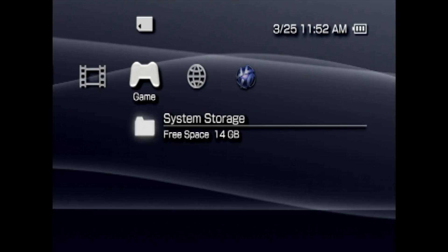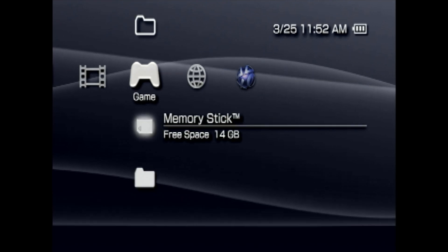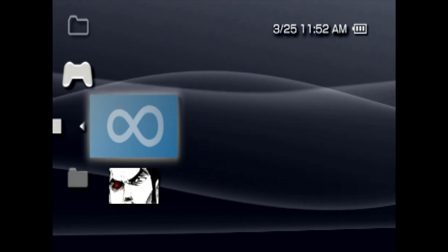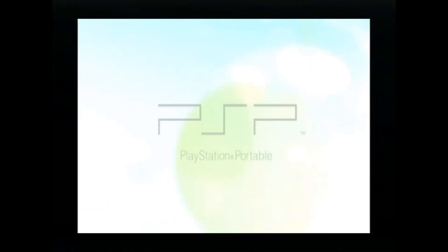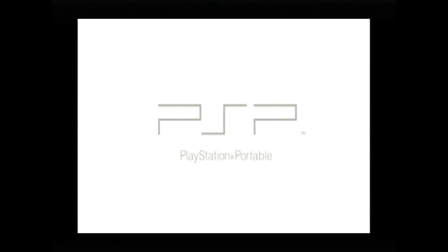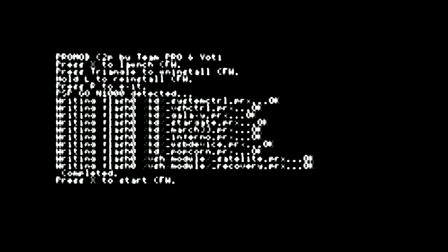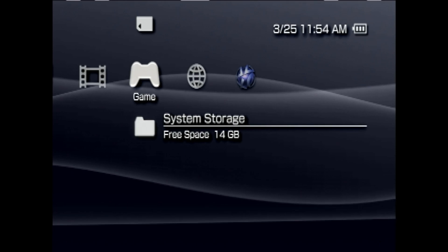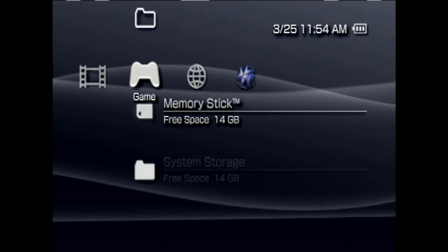Once your PSP reboots, you can now install the custom firmware. On the cross-media bar on the Games tab, navigate to Memory Stick and select it with X. This time, use the D-pad to navigate down to the Pro C2 custom firmware installer and select it with X. You'll be presented with some small text — all you really need to know is to press X to install the custom firmware. Once it's completed, you'll be prompted to press X to start your custom firmware, which also restarts your PSP. Your PSP is now running custom firmware, but it's not permanent — so if you stop here, you'll have to go through that process every single time. Let's fix that.